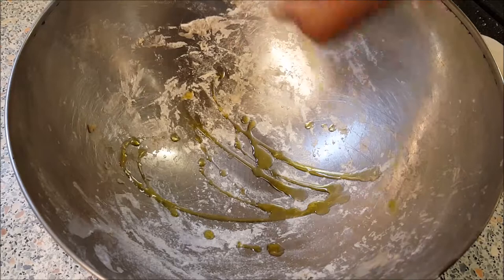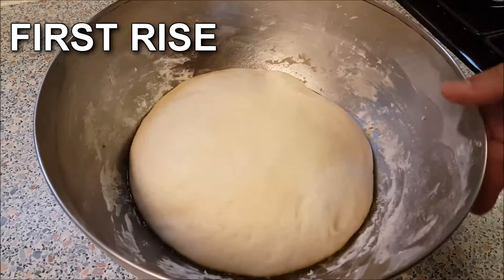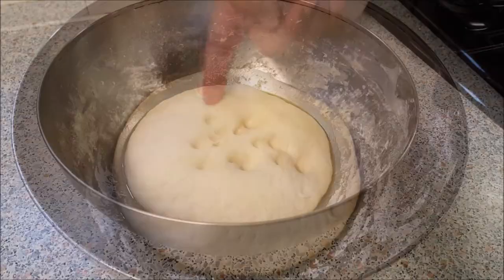Add some olive oil and place the dough back into the bowl. Cover this for 30 minutes and leave it in a warm place until the dough rises. Now you can see the dough has doubled in size and it's very soft.